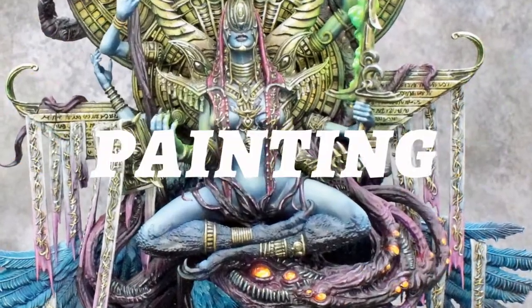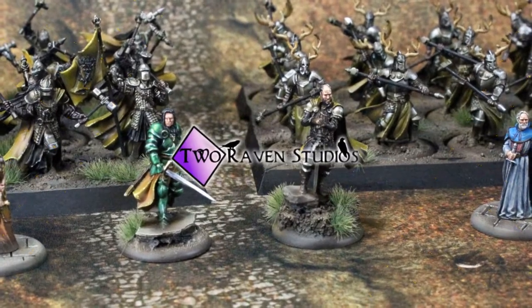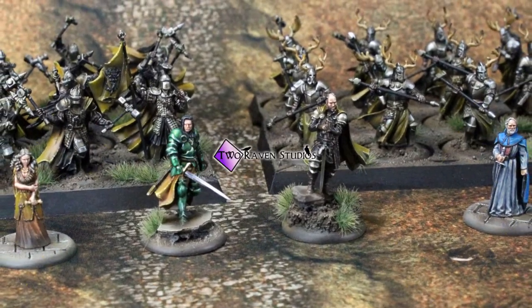Today we're going to talk about brushes. Hi guys, Jonathan from QRaven Studios. If you're new here, welcome! Please subscribe — we have new videos every week and you don't want to miss out. Today we're going to continue our series about the basics of miniature painting, covering your probably most important tool: your brush. I'm going to go through basic concepts of brushes, a little bit about brush care, and what to look for when buying one.